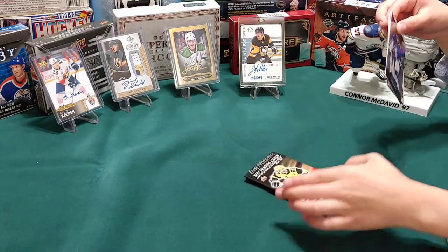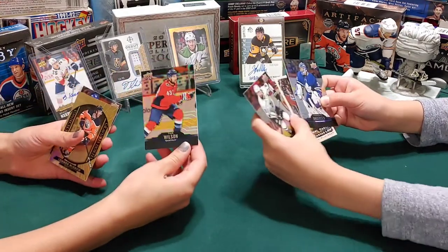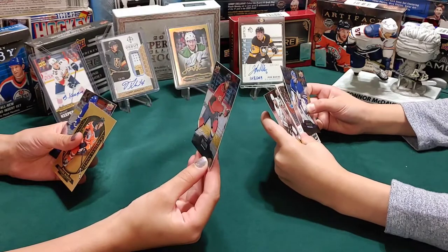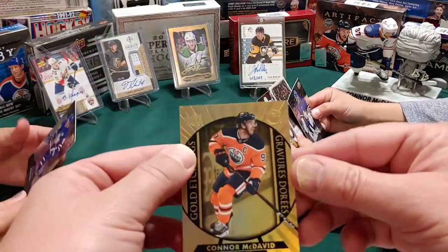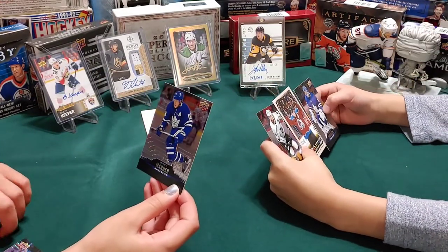Let's see what we get - show the camera, don't forget. First we got Tom Wilson for the Washington Capitals. Nice one - Connor McDavid gold etchings. We're gonna start piles here for the special inserts. And I got a Mitch Marner. Cool.